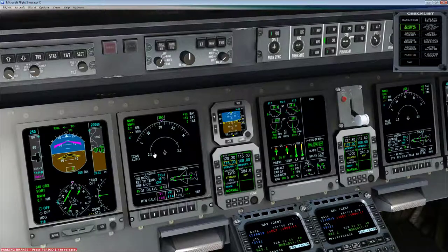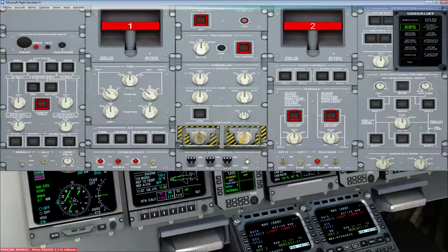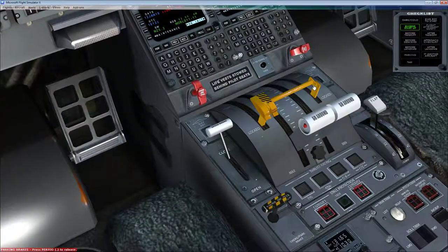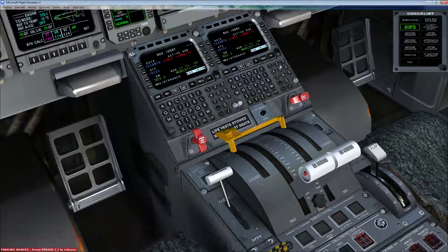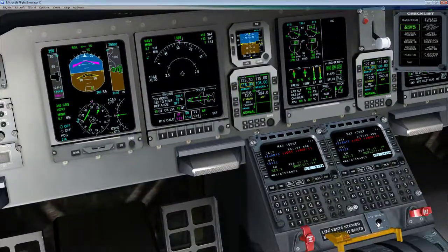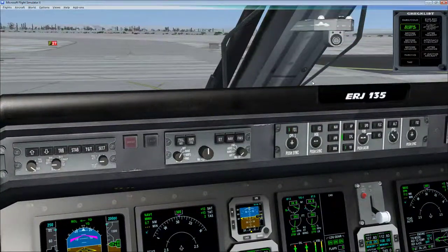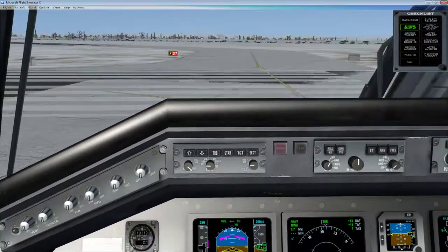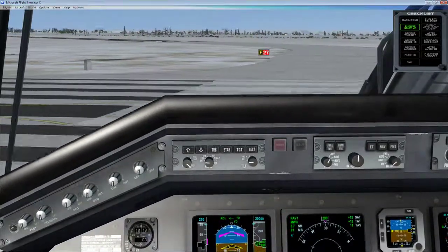This is a gust lock — a physical lock that prevents the throttles from being advanced when on the ground. Turn that off by clicking it. Release the brakes and hit the takeoff config button. This is a very Embraer thing — everything is configured correctly as far as the computer knows. Very, very Embraer to have that button. Rolling out on Runway 22.